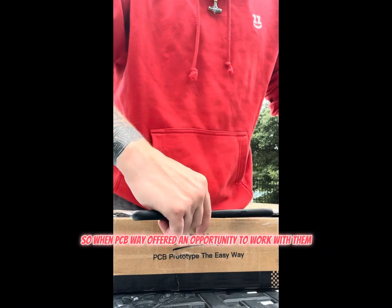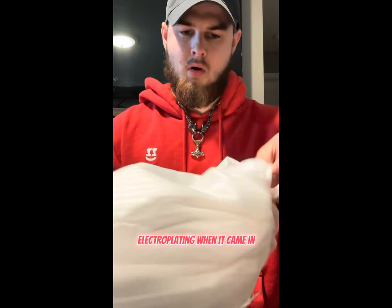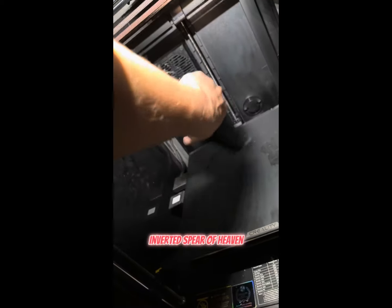So when PCBWay offered an opportunity to work with them — they have an option on their site to actually request electroplating — when it came in, it came out perfectly. I then finished printing the rest of VEC-3D's Inverted Spear of Heaven.